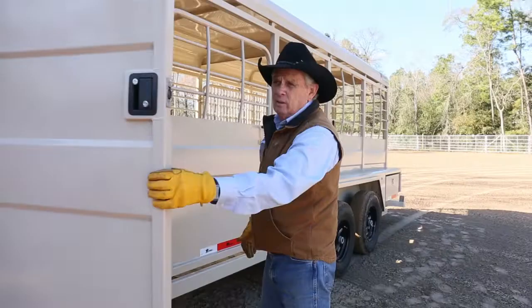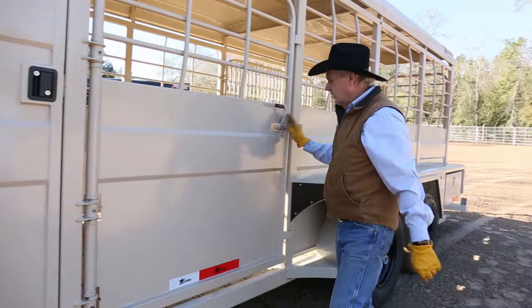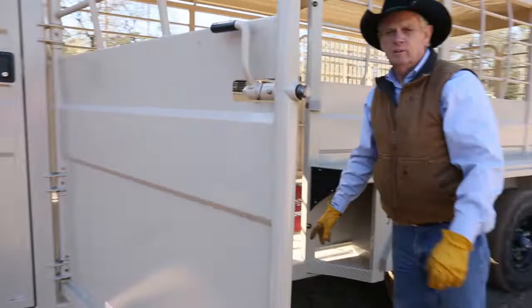It's also a slam latch, and right beside that we have our 4-foot escape gate. It has grease zerts on every hinge and on every latch on this trailer. You just pull it down to open up, and you can see this particular trailer has a wood floor.